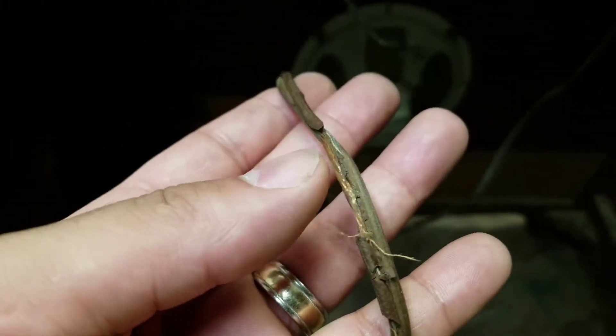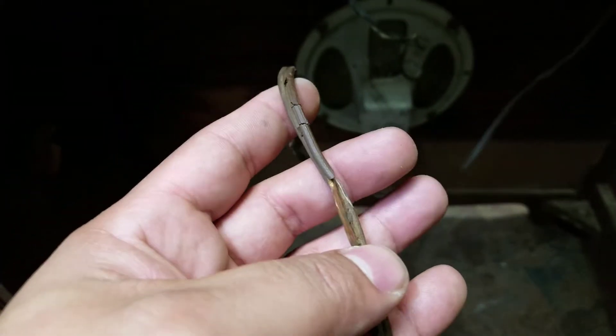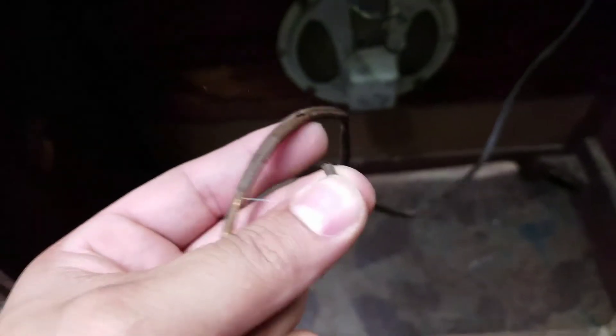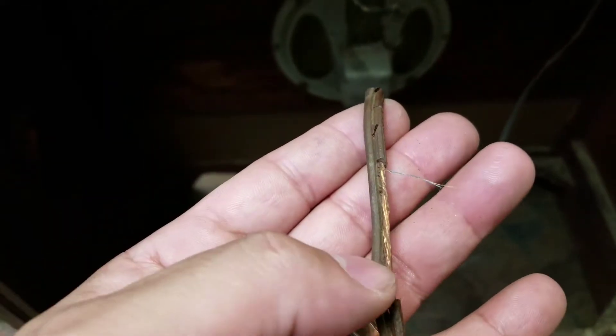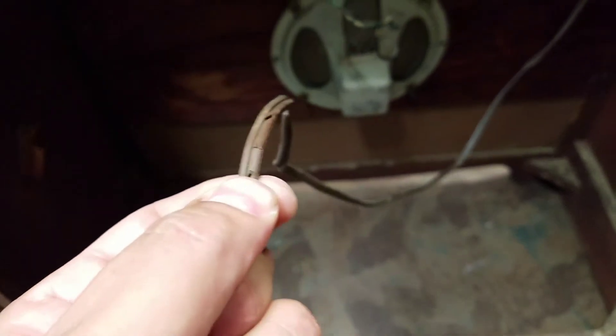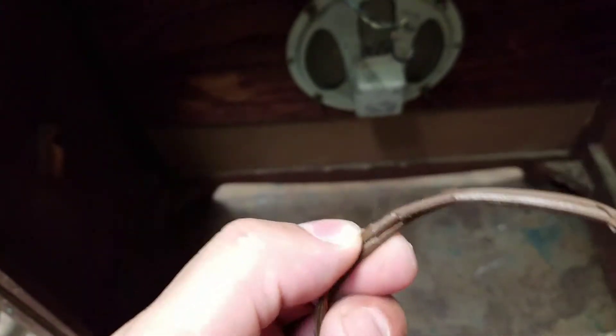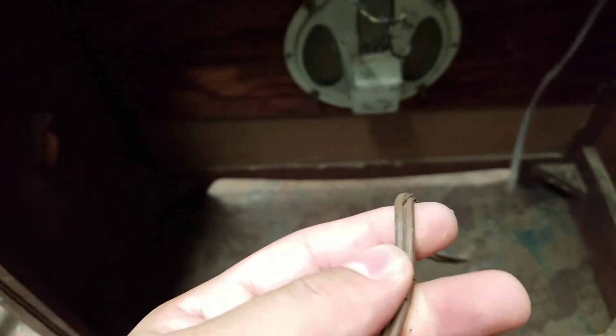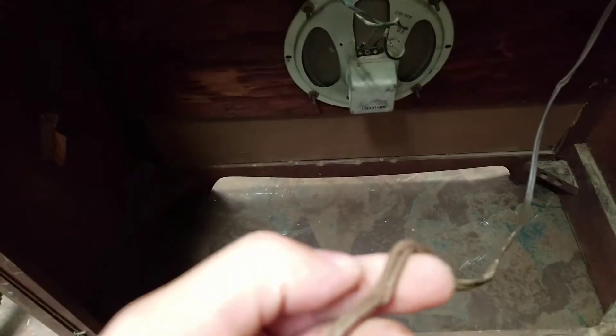It was brought to us by a customer to see if we could fix it. The thing actually still works except for this — this is what has failed on this piece of equipment. This just goes to show you that they built stuff to last back in the day; the electronics outlasted the endurance of the natural cord itself. So that's bad whenever the cord breaks before the electronics itself breaks.